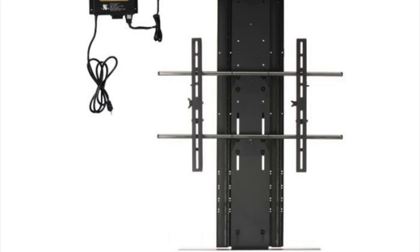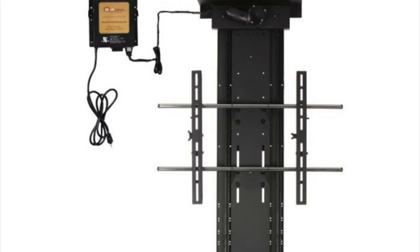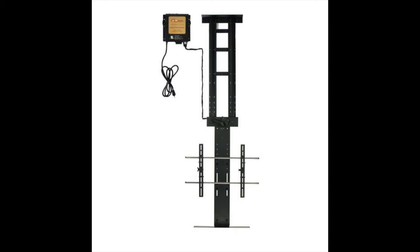Number three: our heavy-duty ceiling lift allows a TV to drop down from the ceiling for a truly impressive reveal. This unique lift adopts the same rack and pinion drive system and motor with low noise level.